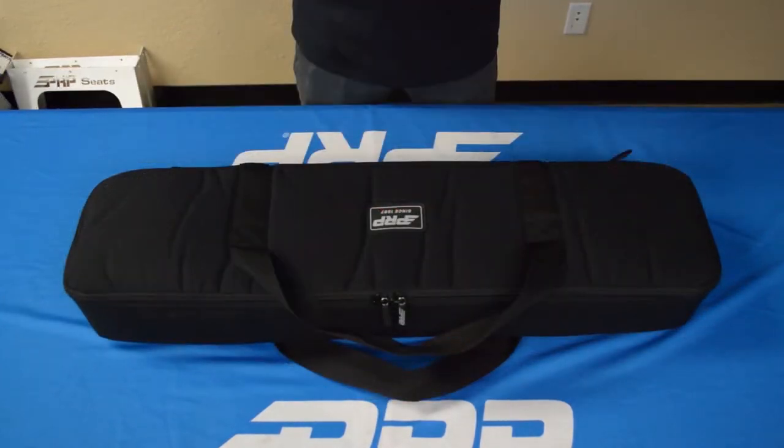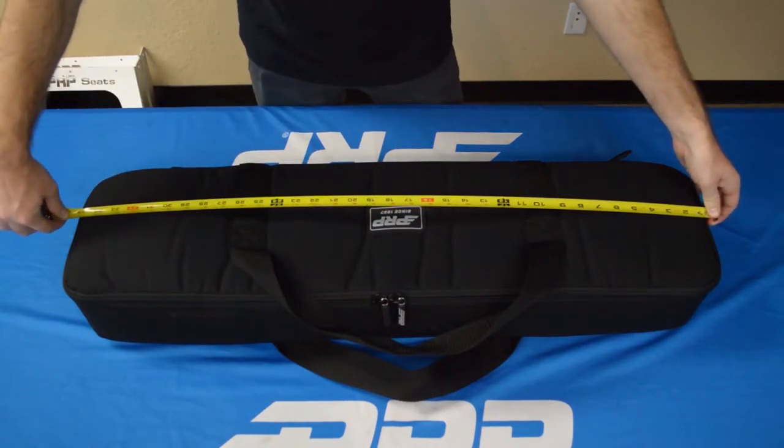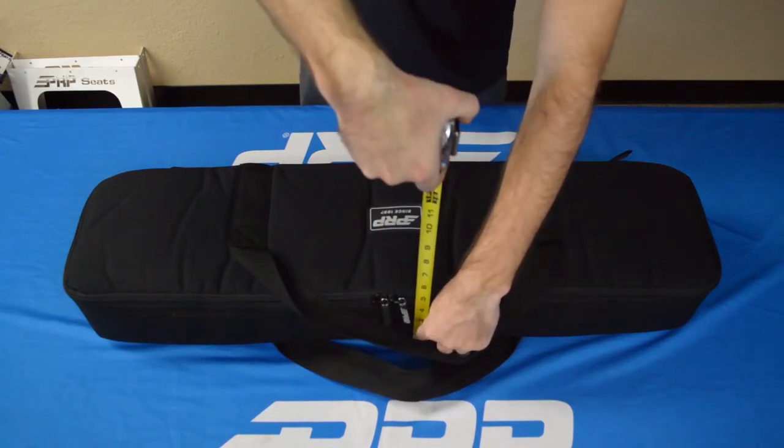The bag is designed to fit most UTV Axles, but for those of you who have aftermarket ones and aren't exactly sure, the length of the bag is 35 inches, the width is 9, and the height is 5.